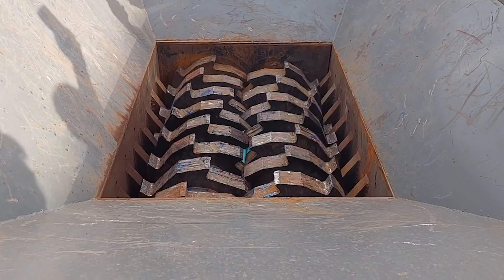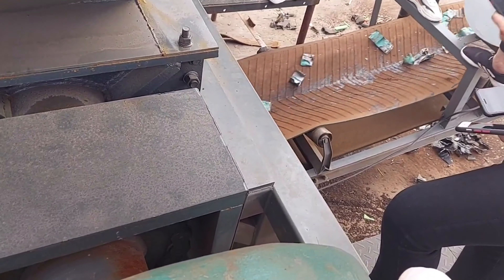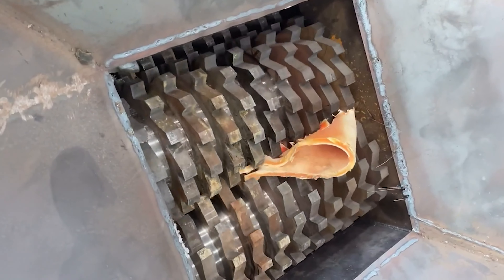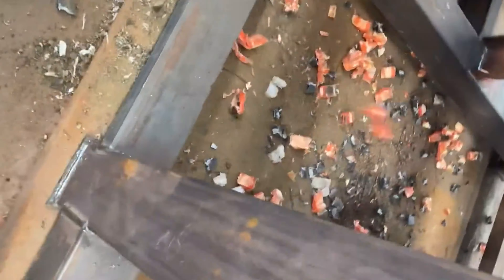It is used to shred high density polyethylene, HDPE plastic products and materials, large pieces of material, shredded into small pieces of material, which is conducive to plastic recycling.